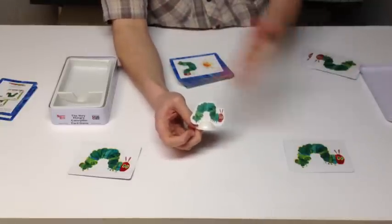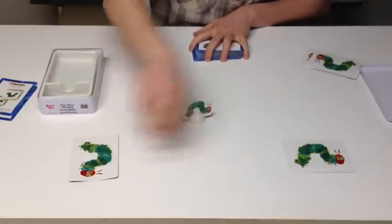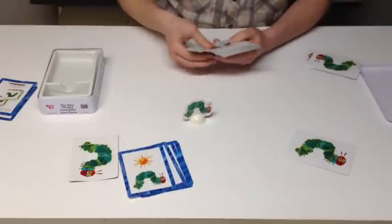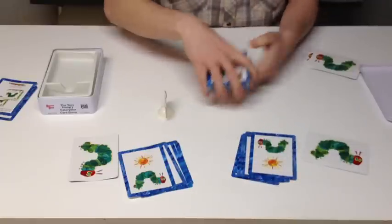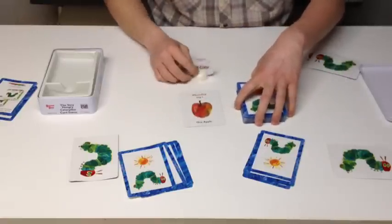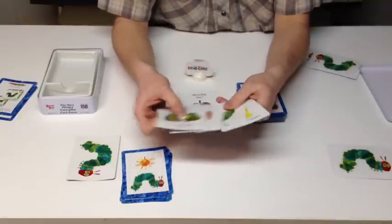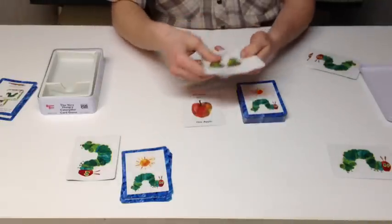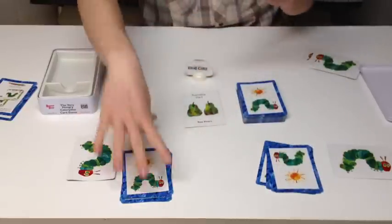Let's go over a quick mock round of the game, one versus one, so you can see exactly how the game works. You set out your little caterpillar, and both players each get five cards face down. You then set up a discard pile, and the first card is Monday. Whoever goes first looks through their cards and tries to play day two, which would be Tuesday. This player has a Tuesday, so he lays Tuesday down with two pears, and it's now the next player's turn.